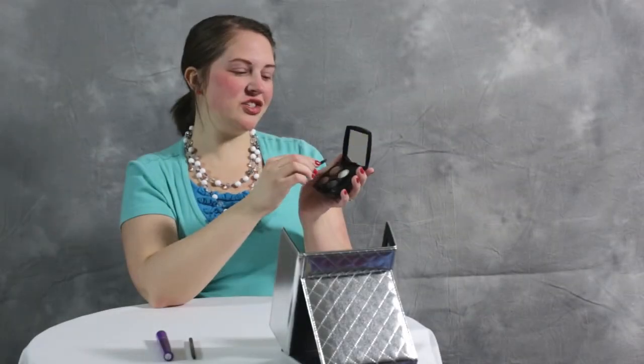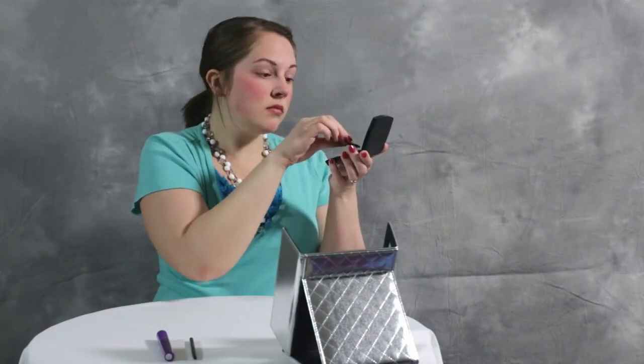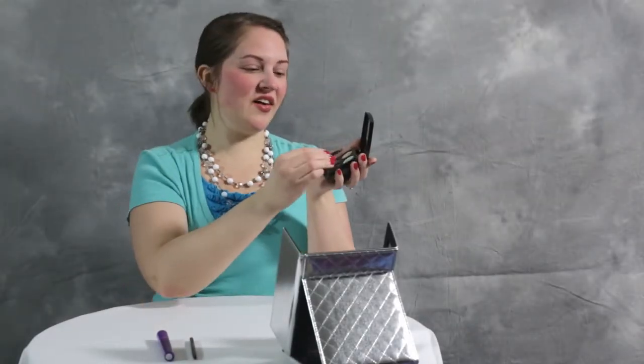Let's get started with the lightest shade. Take your brush and dab it in the lightest color and place it on your brow bone. Then take your second color and add it to the inner corner of your eye and blend across your lid.